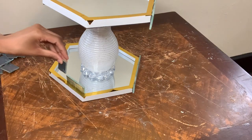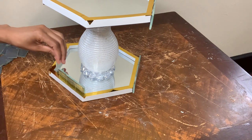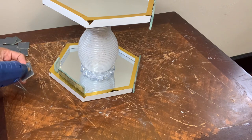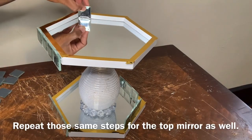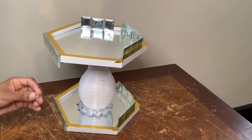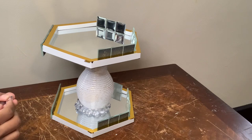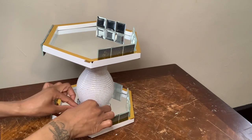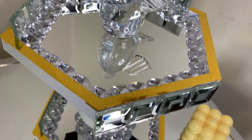I decided to add more mirror tiles to the inside perimeter of my mirrors, and I also decided to add more clear gems around the base. Once I was done with this step, I removed any excess glue strings, cleaned my mirrors off, and this is how it turned out. I added more clear gems around the perimeter of both of my mirrors, and that did just the trick.